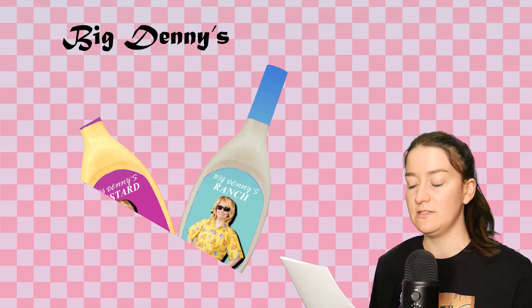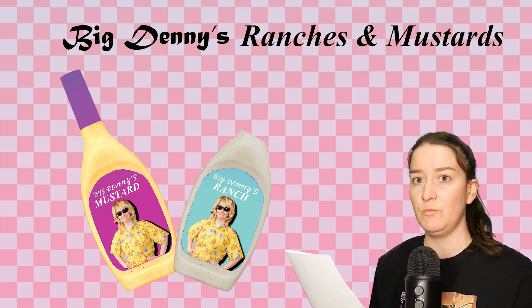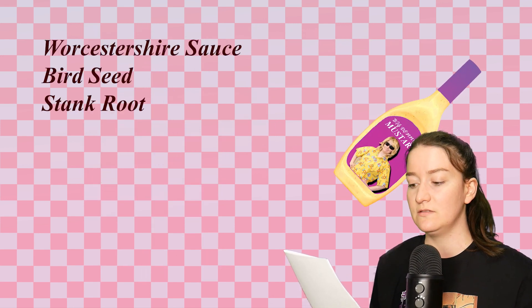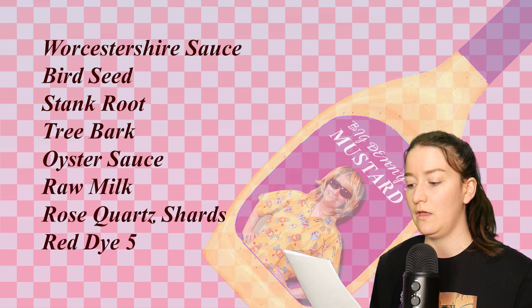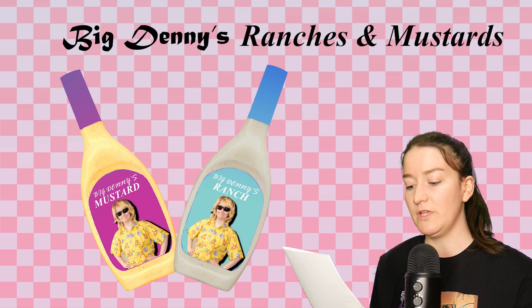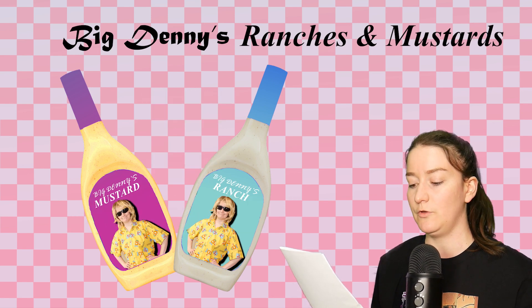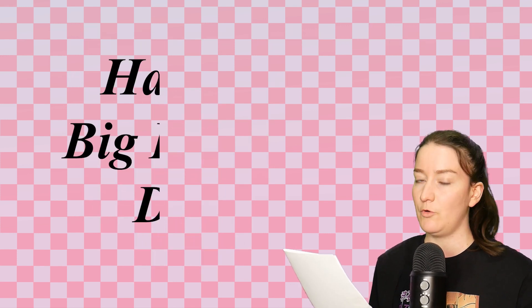A quick word from today's sponsor: this video was kindly sponsored by Big Denny's Ranches and Mustards. Big Denny's line of ranches and mustards offers diverse flavors and healing properties for your next backyard cookout. Ingredients include but are not limited to Worcester sauce, bird seed, stink root, tree bark, oyster sauce, raw milk, rose quartz, chard, and red dye five. Big Denny's ranches and mustards are not officially FDA approved and therefore legally banned from being advertised as food and are not suitable for human consumption. Thanks again Big Denny, and everyone have a big Denny day.